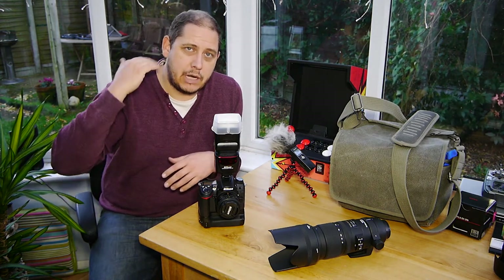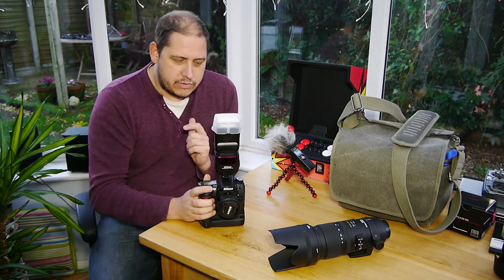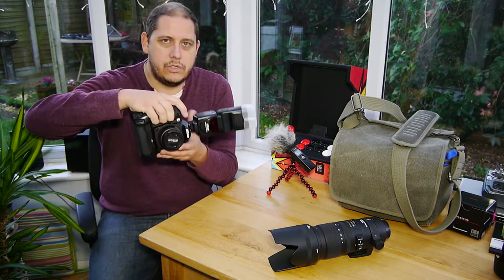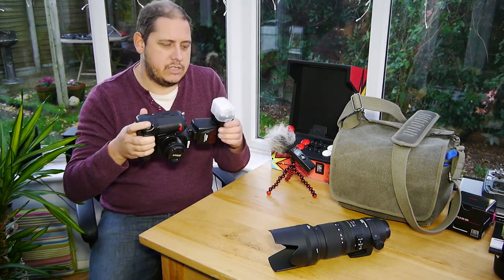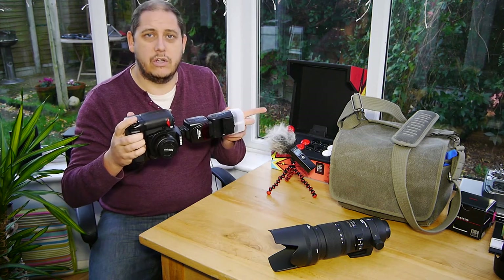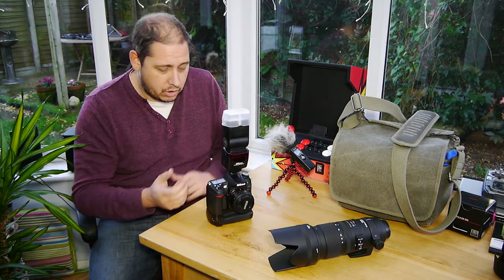I used it on camera with the diffuser on and bounced it off the ceiling, because I had a very plain white ceiling at the same height all the way through, so that was nice and useful. Just a quick tip: when you're bouncing off the ceiling and you rotate the camera to portrait orientation, just make sure you flip your flash so you're still bouncing off the ceiling and not off a sidewall or a window. That worked really well as a combination.